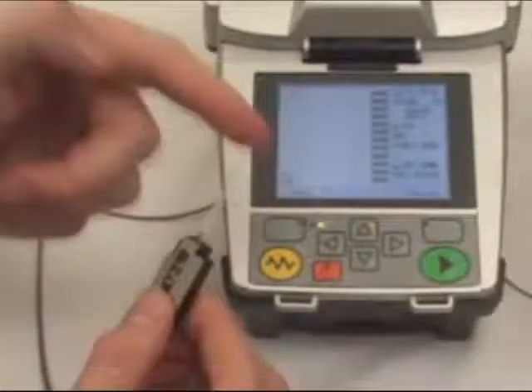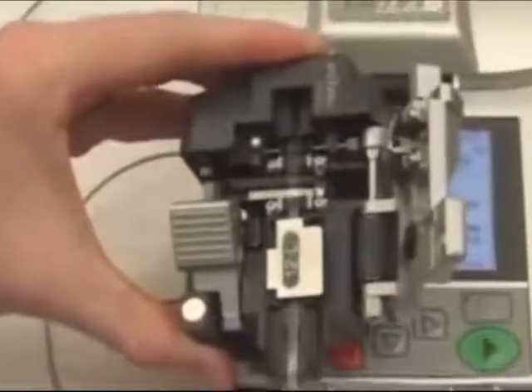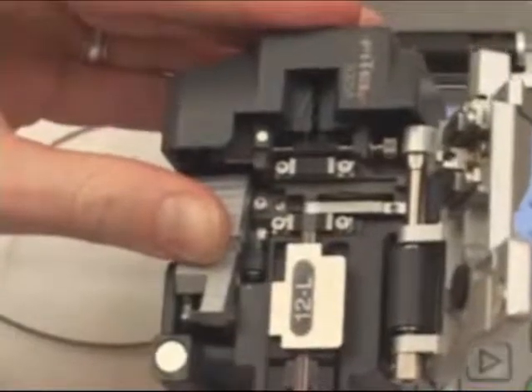Flick the fibers just to make sure that none are sticking together. Then load the holder into the S325 one-action cleaver. Next, close the lid and then push the button, perfectly cleaving all fibers simultaneously.